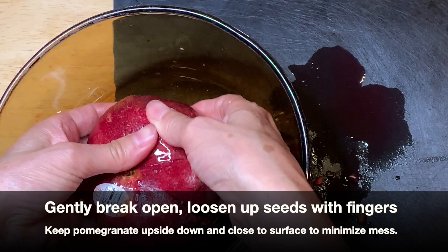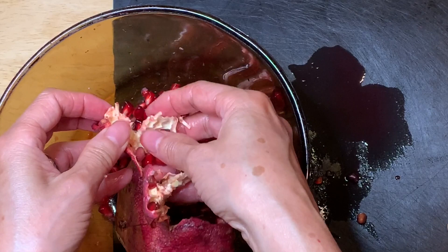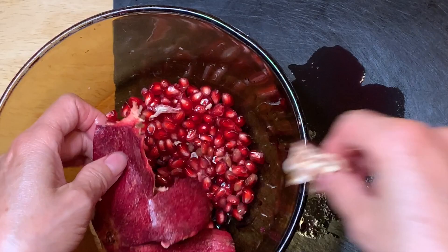Loosen them up gently. I normally just loosen the pomegranate seeds right on the cutting board. However, it will be easier to transfer the loosened seeds from the bowl to a container once done. See how easy it comes out? A lot of people tell you to do this inside water — you don't need the water. You just need to do it upside down. That's all.